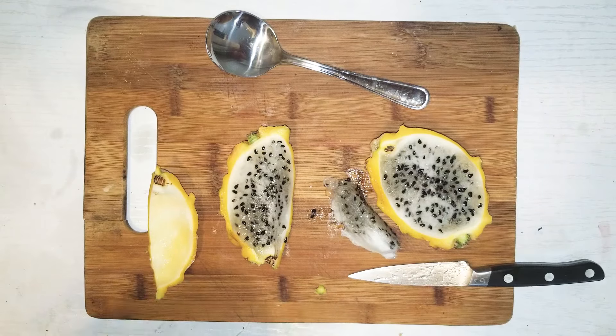I like to put it in smoothies and kind of grind up the seeds. I don't enjoy that texture too much with all the seeds in there, but they're really edible and really delicious.